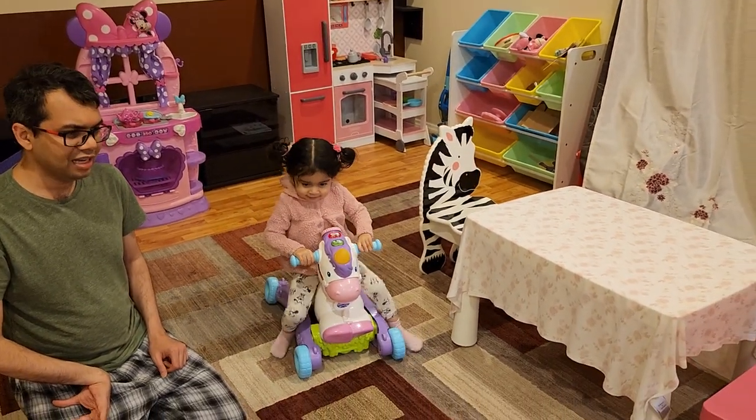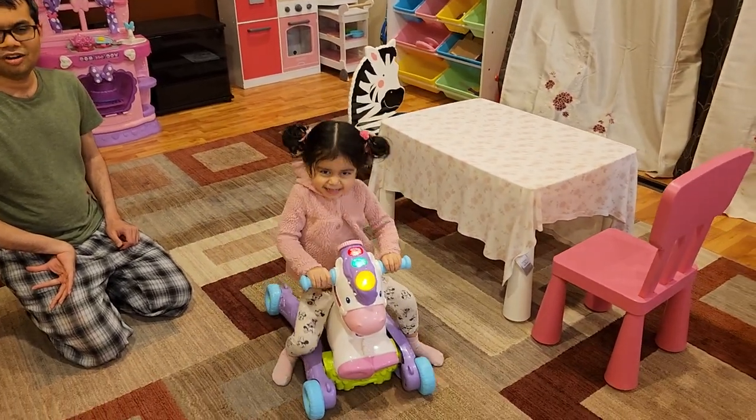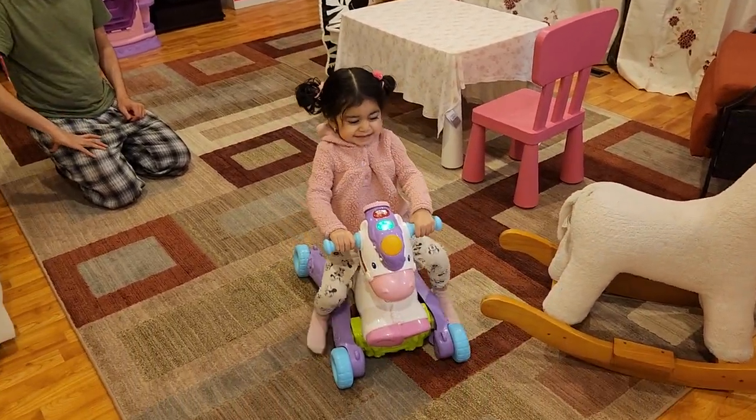A really fun toy. Hours of play. Definitely happy with it. Thank you. Bye bye.